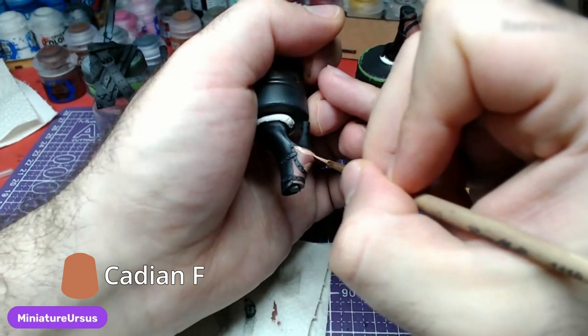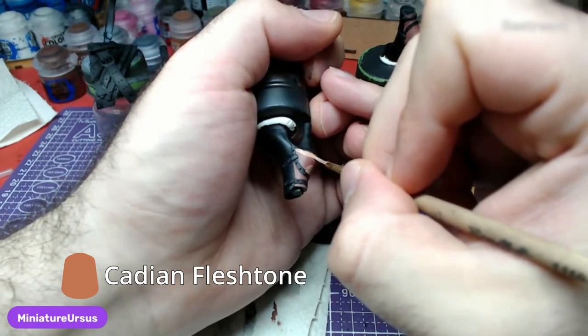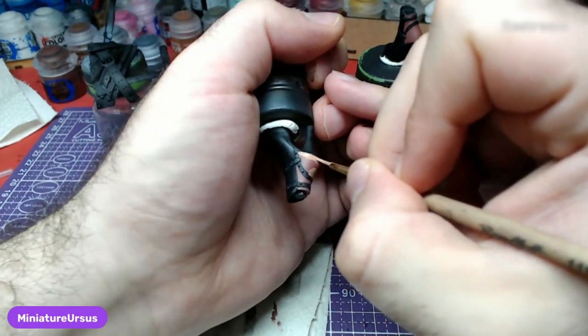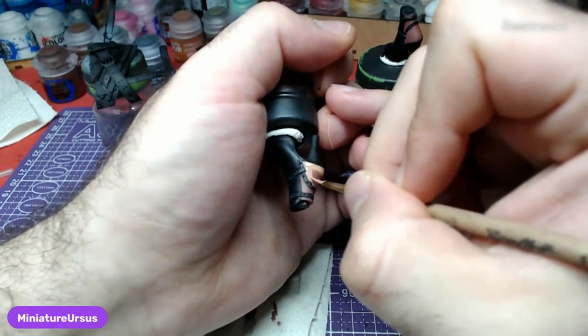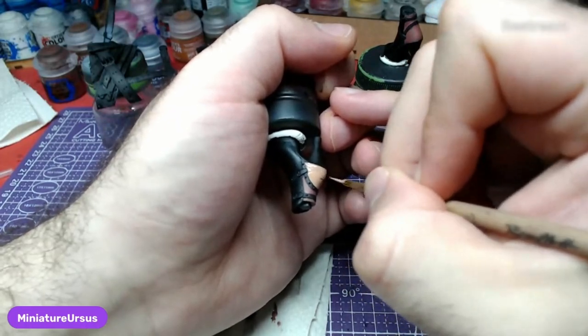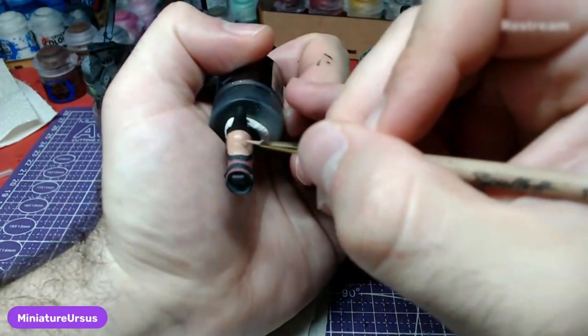Finally, we will paint over the skin with Cadian Fleshtone. You do not need to glaze the skin to simulate the stockings. The back of the shoes is in a very hidden part of the model, so it is really hard for anyone to see it.